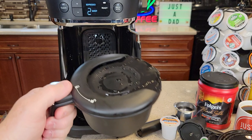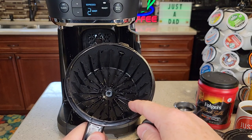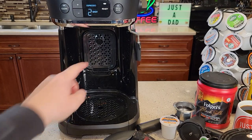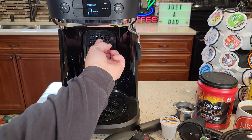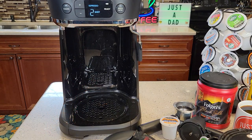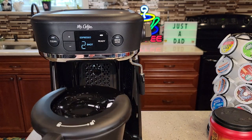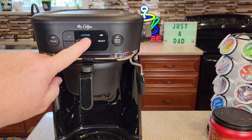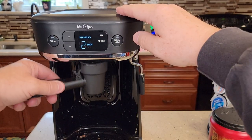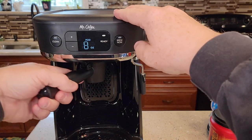Here's the filter basket. It's got a lid — you're going to put just a standard 8 to 12-cup basket-style filter in there, and that's where you put your coffee. Make sure to put this lid back on because it slides into a little groove. There's a little shelf that comes down when you want to brew your espresso or your K-cup into a cup. On the control panel, we've got the brew now button and a clean function. The coffee maker is kind of smart — when you put the brew basket in it changes to the coffee icon, when you take it out it goes to espresso, and when you put the K-cup adapter in it changes to pod.